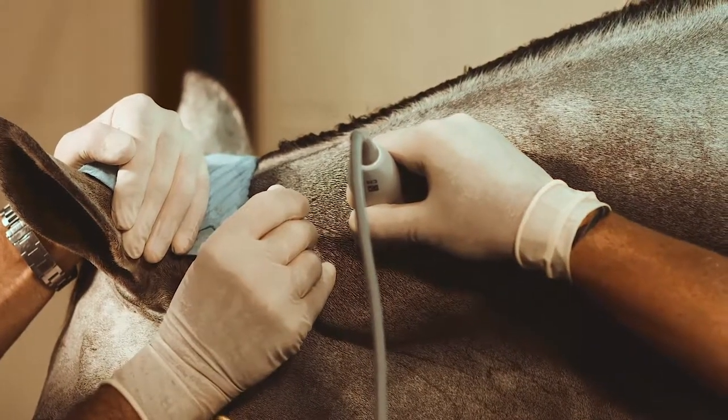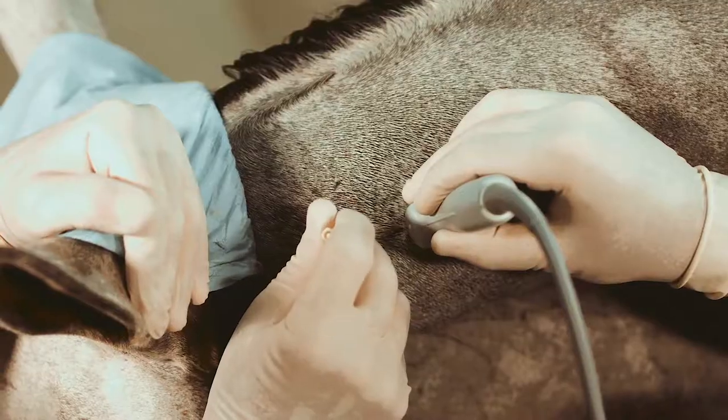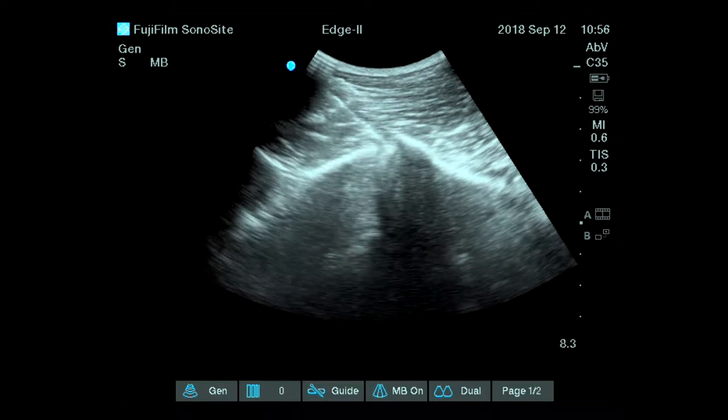A little bit deeper and we are just going to catch that. Push. This is the injection of C1-C2.